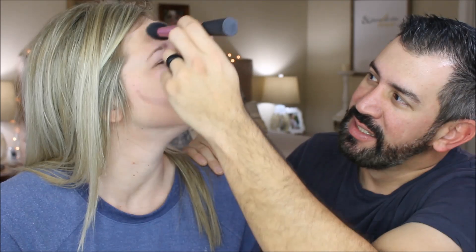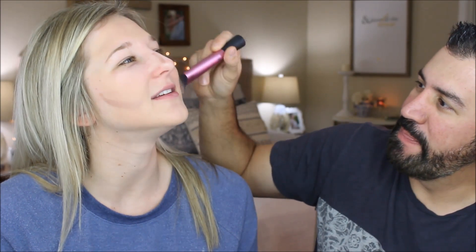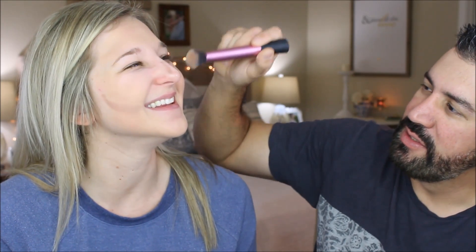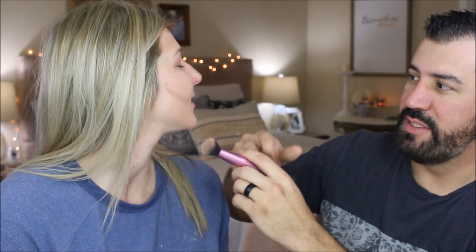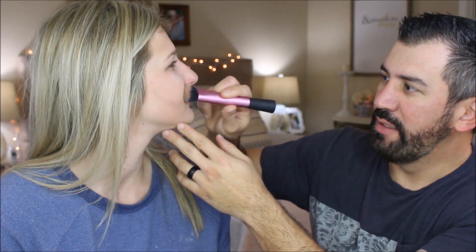I think this is looking amazing — I think I'm going to do this full-time! People have been requesting you more, so maybe you should think about making this your full-time thing. Her nose looks so good. Now we do the other side the same way and blend it all in together.